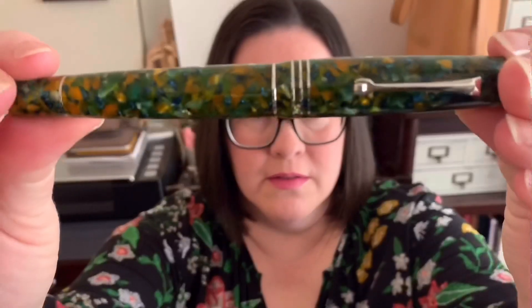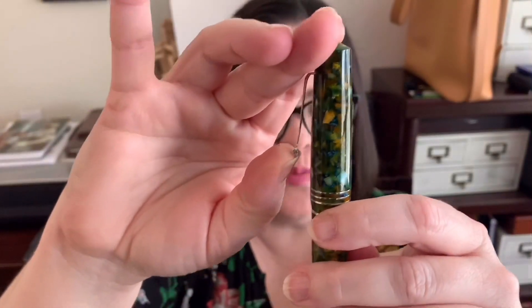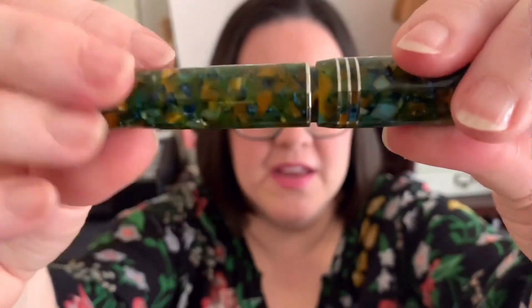Let's take a closer look at this beautiful pen — wow, that is stunning! It looks like sunflowers. I'm imagining this with a Vincent van Gogh sunflower painting. Look at that — the resin has golds and blues and greens. It's absolutely stunning. Of course it has a clip and it's nice and springy, so you could totally clip this to your shirt or inside your pen case. It has three silver bands around the cap.